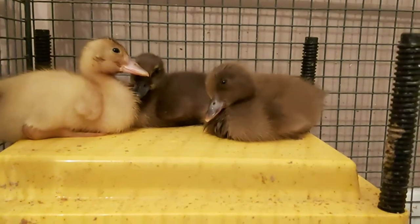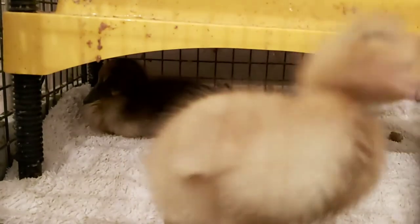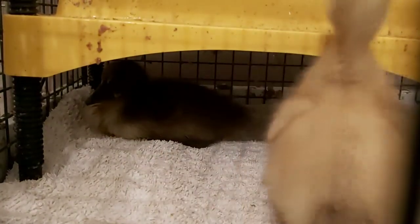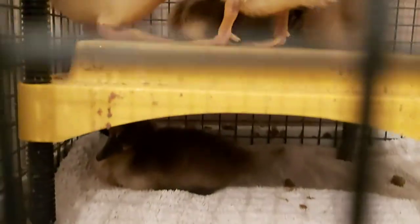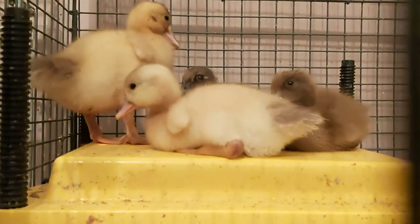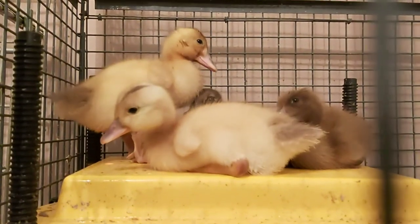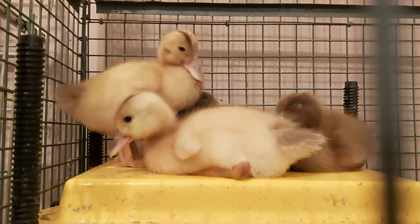It may help, or amuse you when you hear the lengths I went to. When they're young and tiny, they're all cuteness and a manageable mess level. But when they get bigger, they drink, eat, and — well — poop. A lot more.